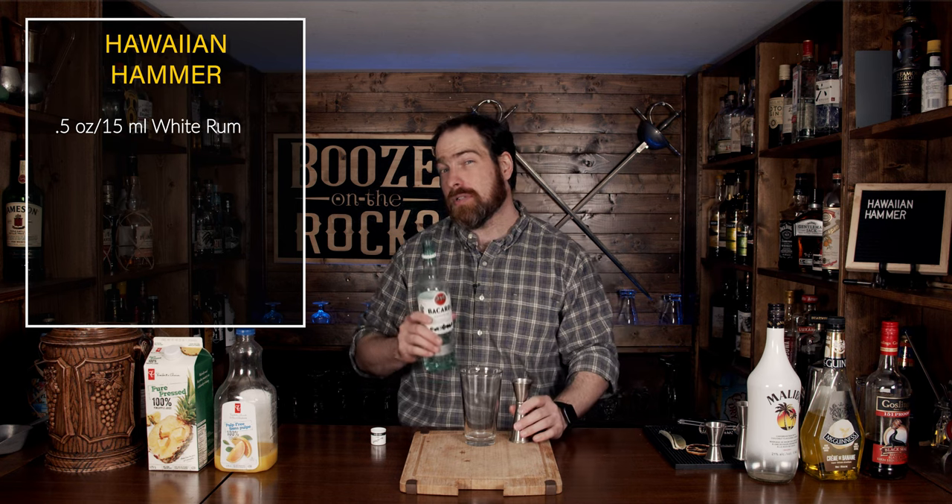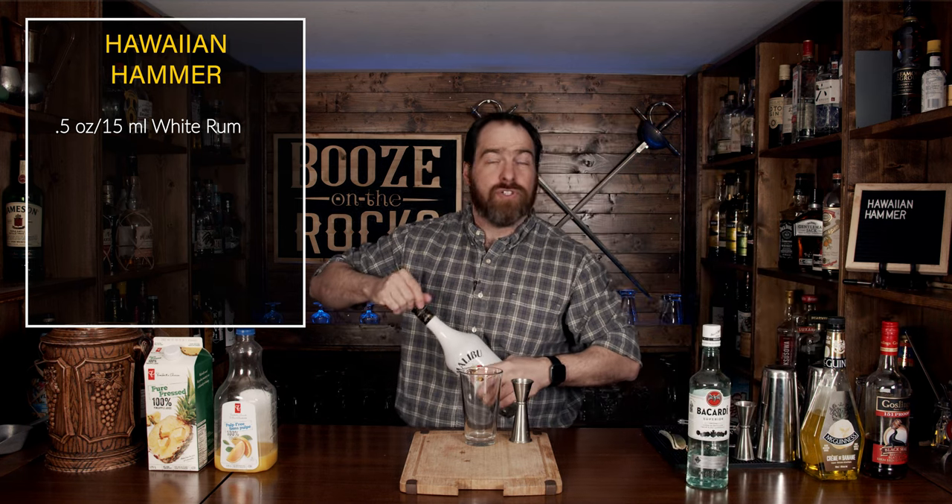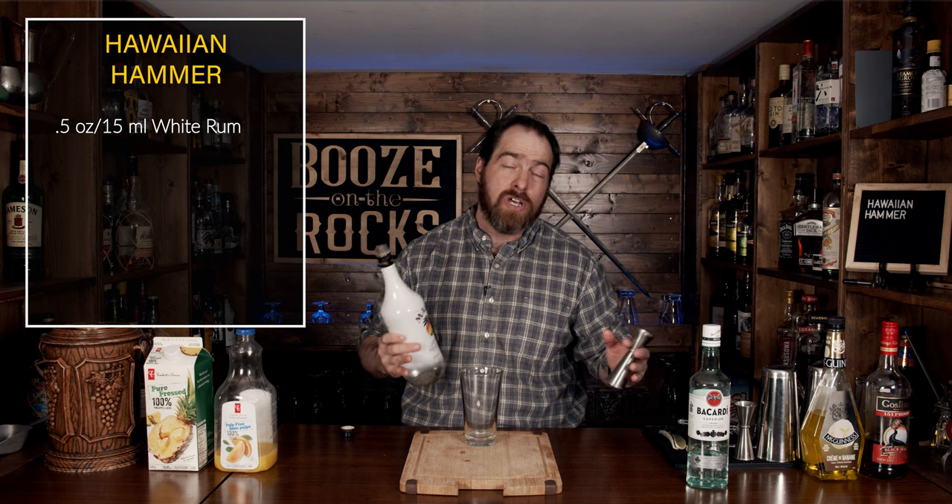Next, we're going to give this a little bit of sweetness and coconut flavor, and for this we're going to use a little bit of Malibu coconut rum. Use whatever you want — this is only 21% alcohol. However, if you want something with a little more punch, just make sure you take into account the total ABV of everything involved, so you don't make a drink that's so overly strong it's not tasty. We'll use again half an ounce, or 15 milliliters.